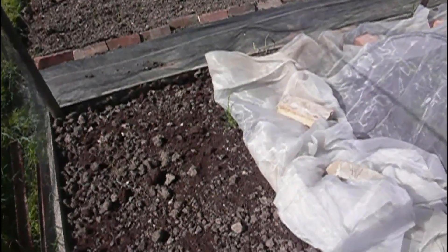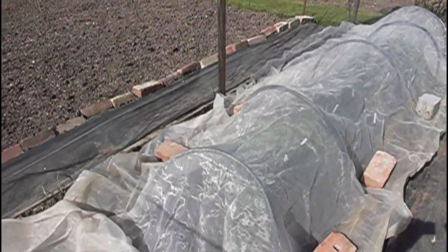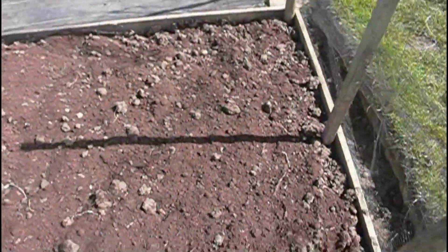This is my brassica cage - let's go inside. Ninety percent of my brassicas will be planted on this side, and I'll be putting some calabrese in this little section here. The rest will be made up of carrots.